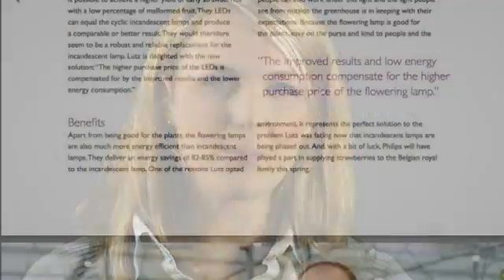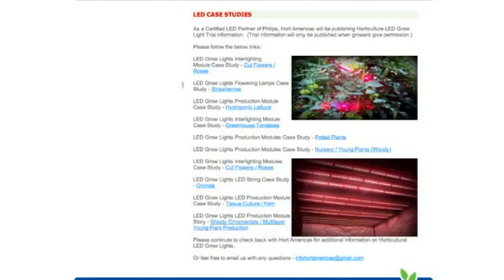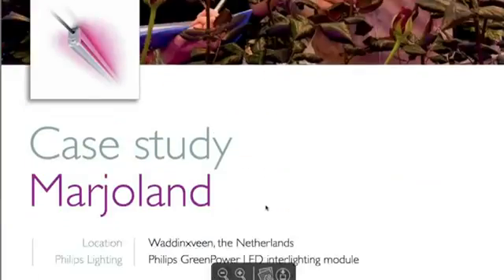Tested. Visit the Horde Americas website to view a wide variety of commercial case studies. These case studies document the proven performance and capabilities of the Philips Horticultural LED grow light.